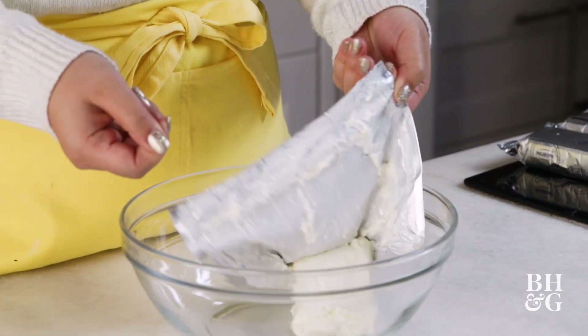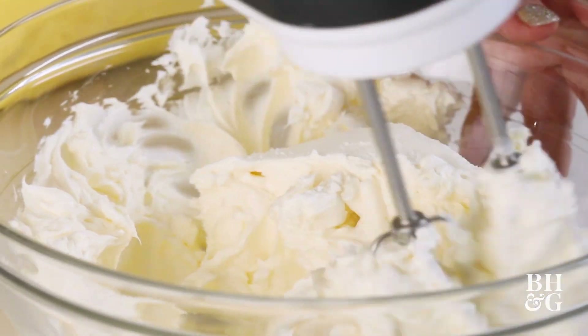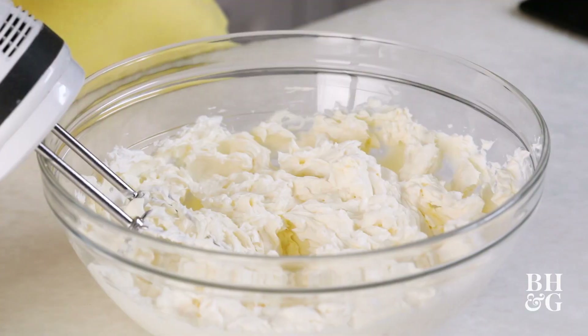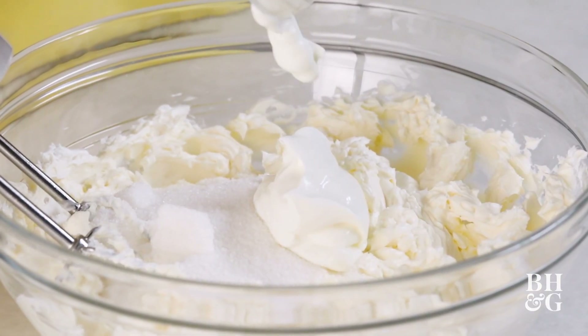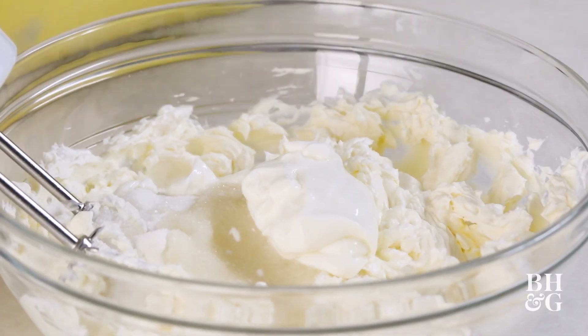Four blocks of softened cream cheese going into our big ol' bowl. To this comes the sugar, just a bit of Greek yogurt, a couple of tablespoons of lemon juice, and then we whip again.